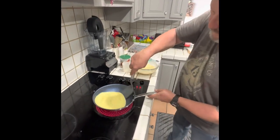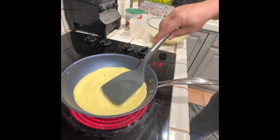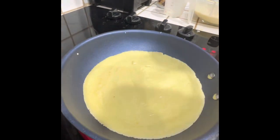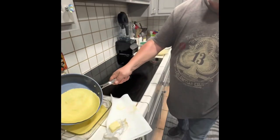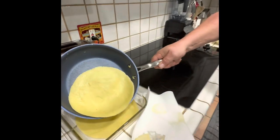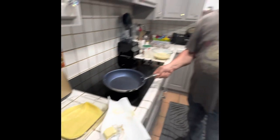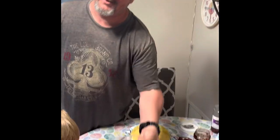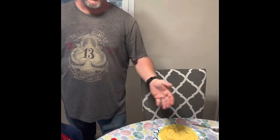Look at the way it comes out - oh my god, this is so easy. Now that we're done with the palachinki - the crepes, excuse me - I got about 12 of these in here, well minus three, so there's probably nine left.